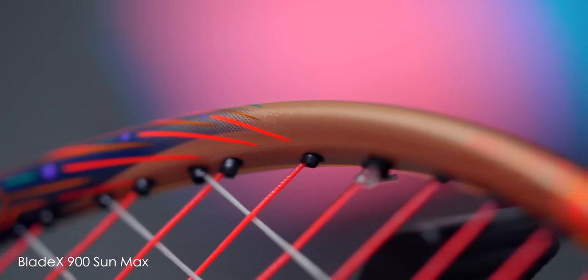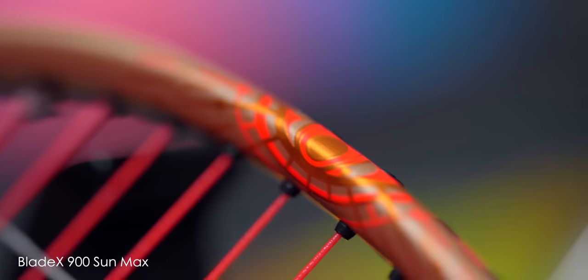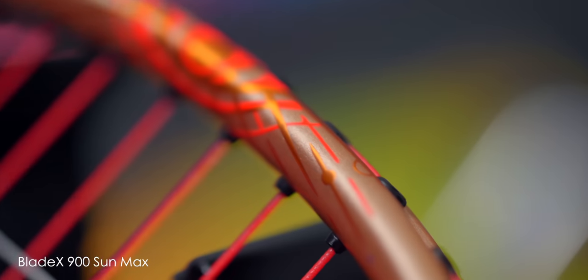Stringing wise, the 900 Max is rated up to 30 lbs for a 4U model and 31 lbs for a 3U model. I had no issues stringing with my usual Yonex Aerobite string at a 27 by 29 lbs setup.